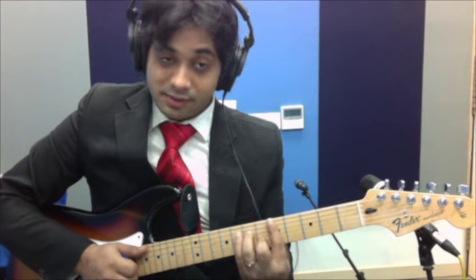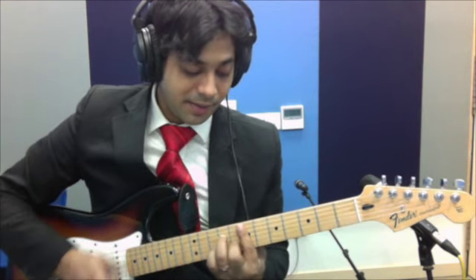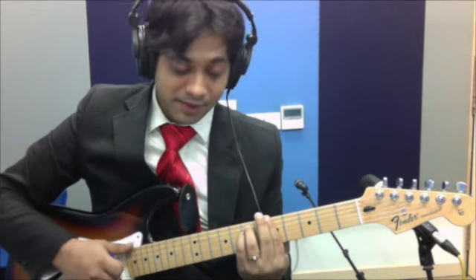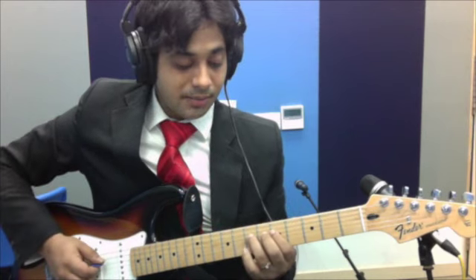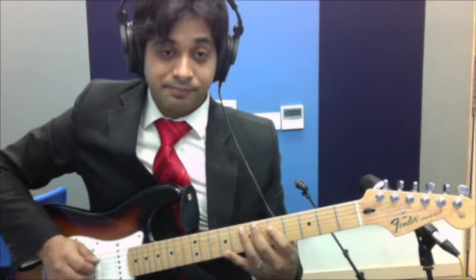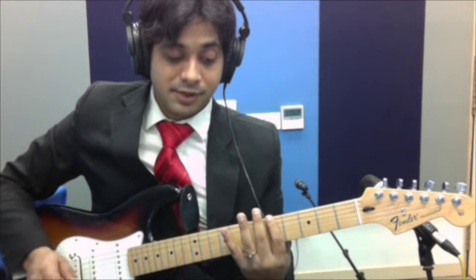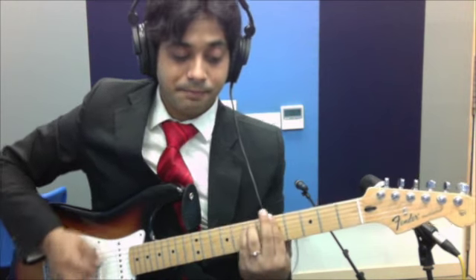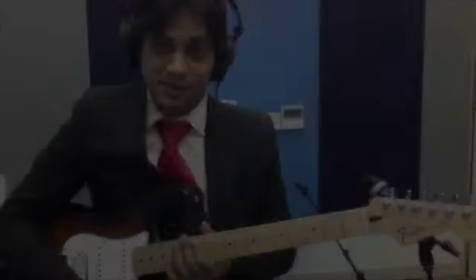You play that twice: D minor 7th, E minor 7th, A minor. And then you play the riff once again — 2nd string 7th. And the chord progression continues.